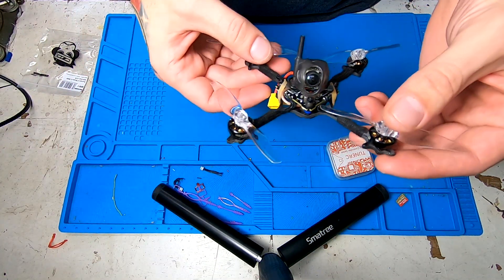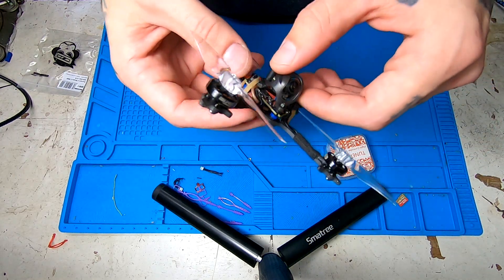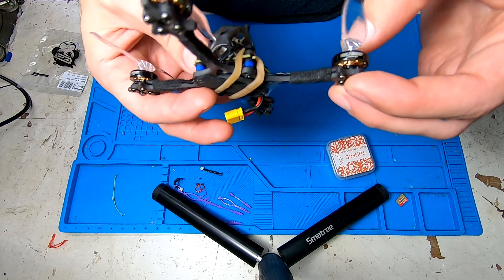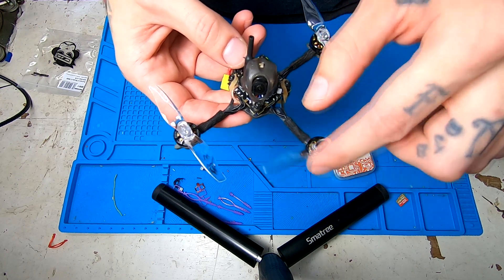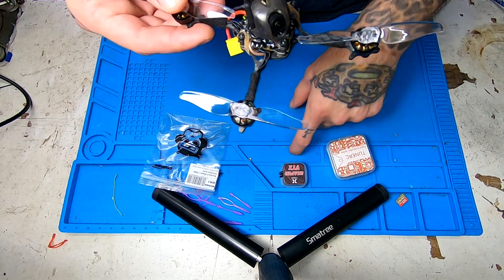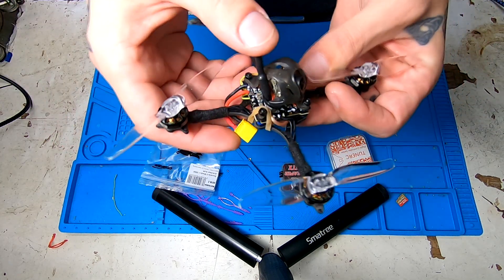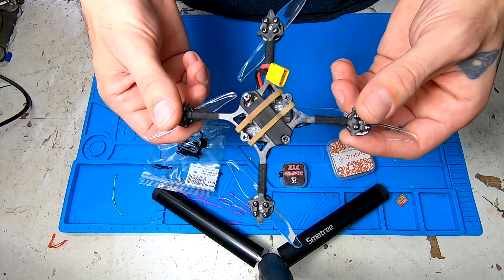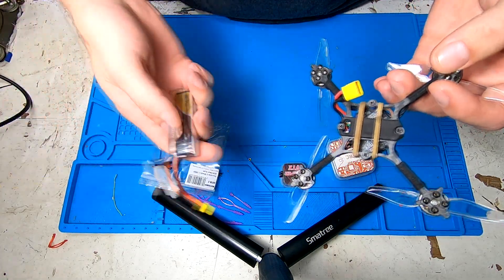This is the build that I ended up using the EZ-F4 flight controller in. It's running basically just a Crux 3, a Happy Model Crux 3. The same frame, the motors are HGLRC 1202.5, 8,000 kV. These are three inch bi-blade GemFan Hurricane props, and I am using a Foxeer Reaper Nano VTX on the bottom here, and there is a Happy Model EP2 there in the red. I'm going to run some Tattoo 2S 450 milliamp batteries on an XT30 plug.